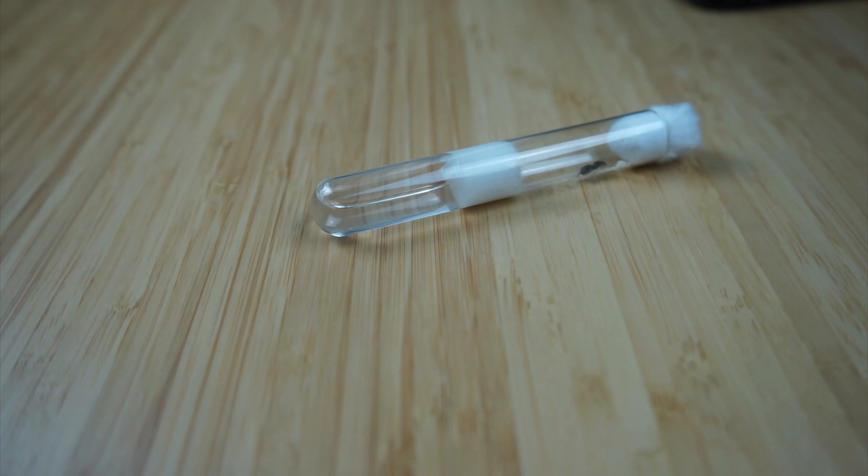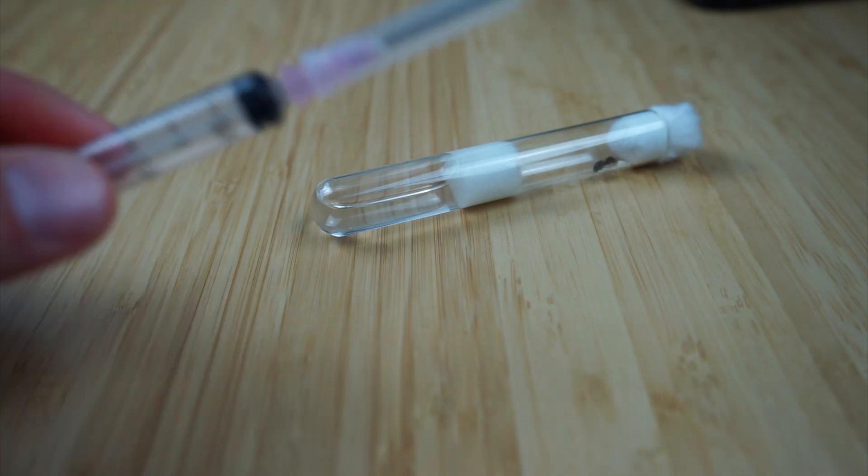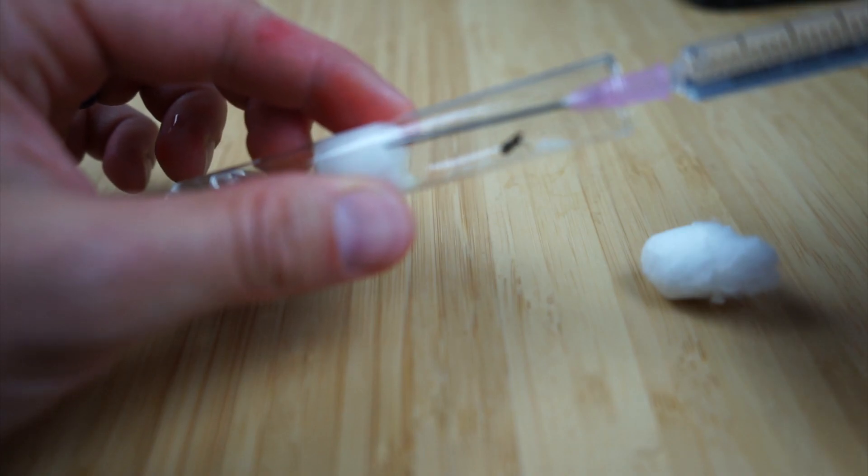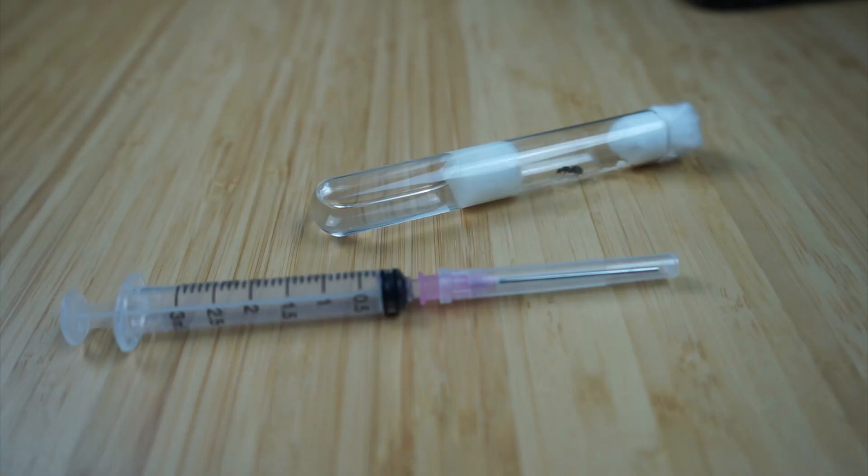Your ants need water to both drink and create a humid environment to flourish and grow. Without it, they'll simply dry up and die. If your test tube setup is running low on water, you can use a syringe to inject more water into it. If you don't know how to make a test tube setup, watch my video on how to raise a queen ant to find out how.